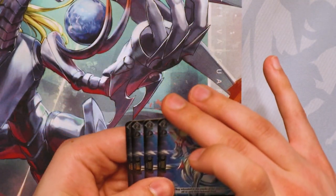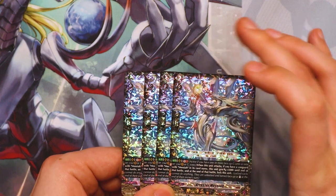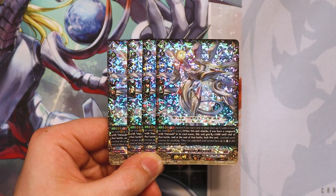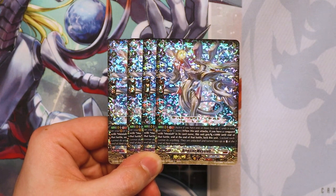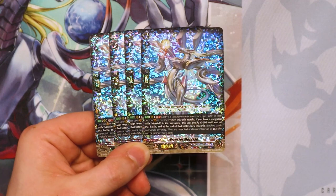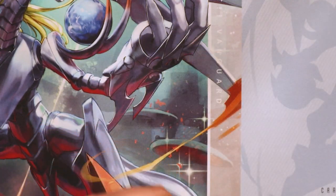Then for grade twos, Arrester Messiah is a playset. GB1 — when this attacks, if you have a Vanguard with Messiah in its name, it gets 5k. And at the end of the battle, you can lock this unit, that way you can unlock it with Amnesty and Exelix. So it's a free locker and it'll get some power from that too.